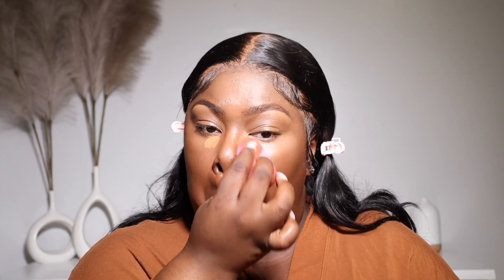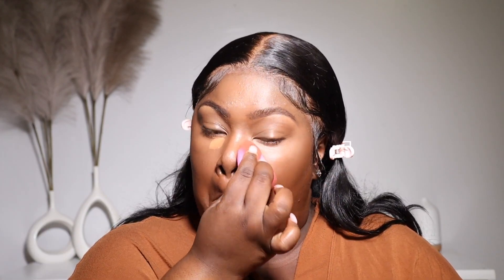So y'all, you can still see me apply my concealer and blend it out, but I just ended up going back in and applying a little bit more right underneath the eyes just to give me a little bit more coverage.